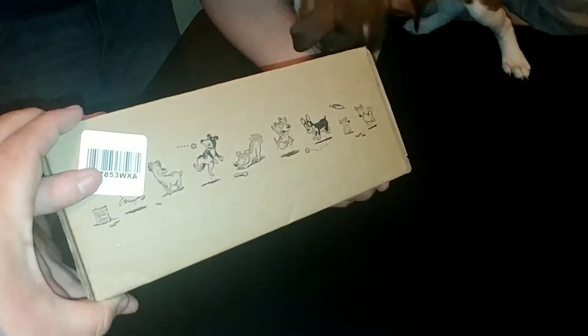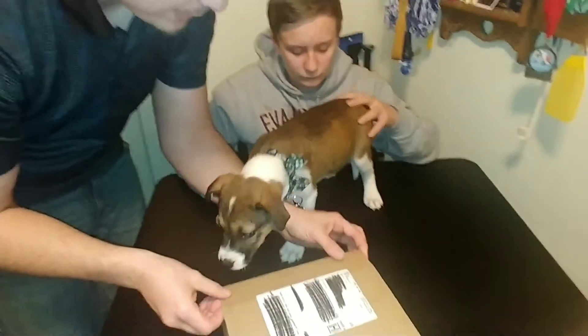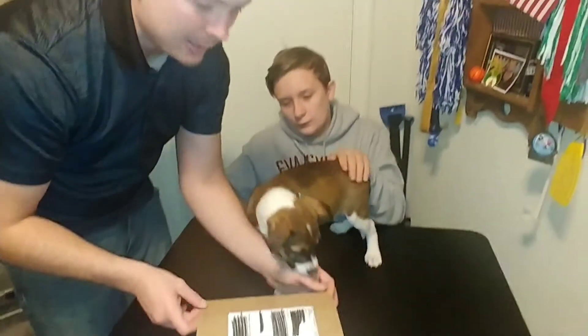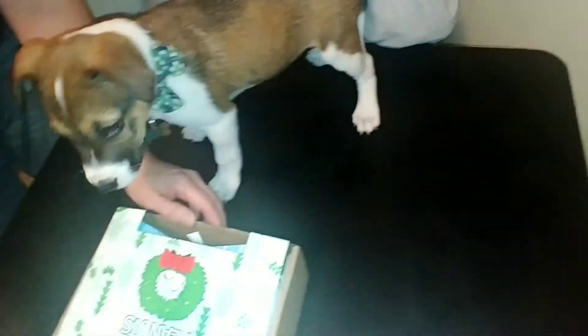On this side it had a couple of puppy dogs, and on the back side it says to stay out of the trash and please recycle this box. Let's open it up. We're gonna try not to let him dig in and grab a bunch of stuff right off the bat.